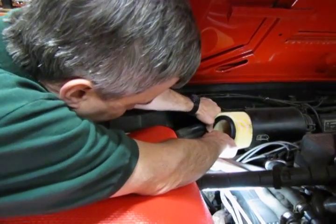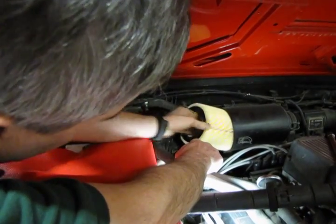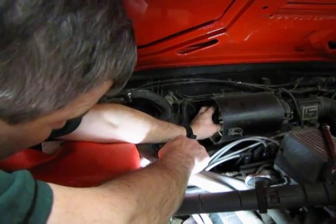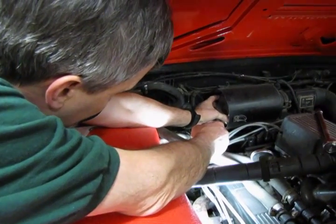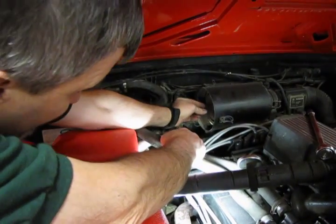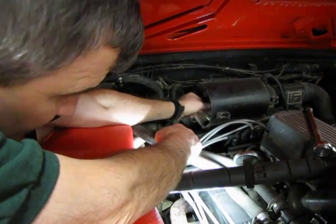One hand back to hold your hoses. It doesn't matter which way you install it — the gasket is the same on both sides. Slide it in all the way until you feel it seat. Reinstall your cap and you should feel it seat right up against that rubber gasket. Then reinstall your nut.